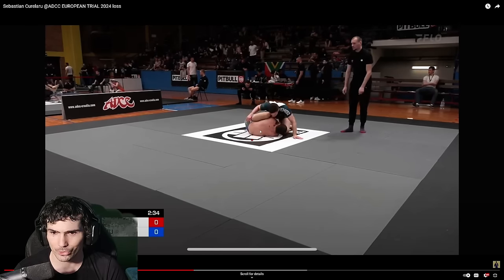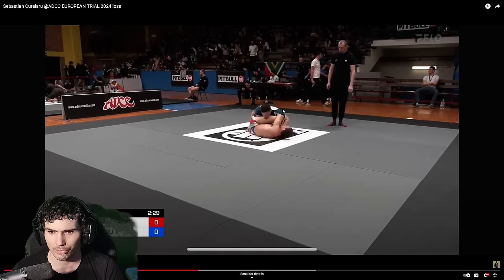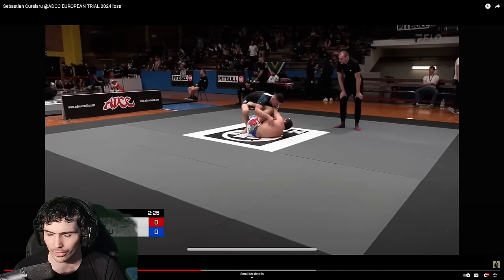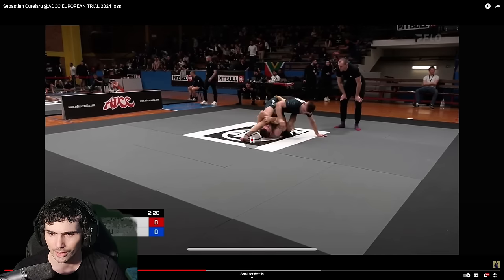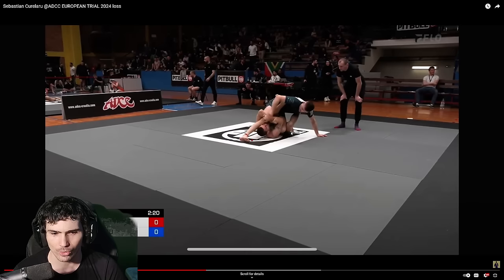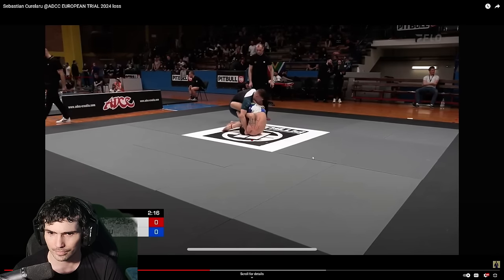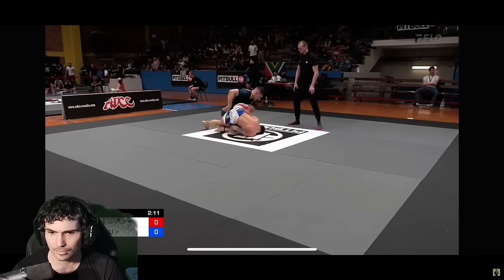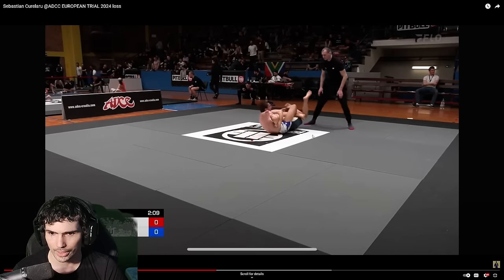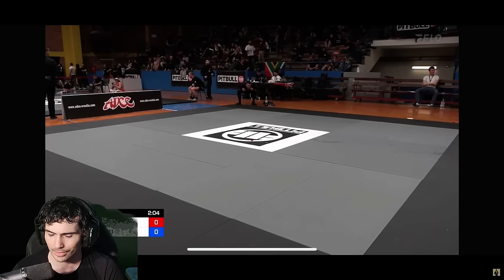I kind of want you to switch to more traditional guards at this point — maybe some single X to wrestle up, X guard, butterfly guard, closed guard, half guard. Just something that gives you a little more offensive threat in terms of position. You're submission hunting so hard that your position play is fairly weak — you're just kind of on bottom. That's a much better lace. Much better. But stop rolling — and now we're out of bounds.